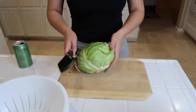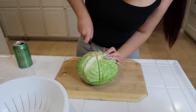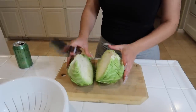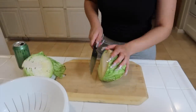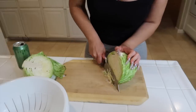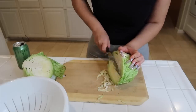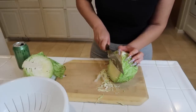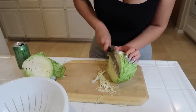Alright, first thing I'm gonna do is cut the cabbage in half. I like my cabbage cut hella fine. My sister does this like 20 times faster than me, but I still get the job done.